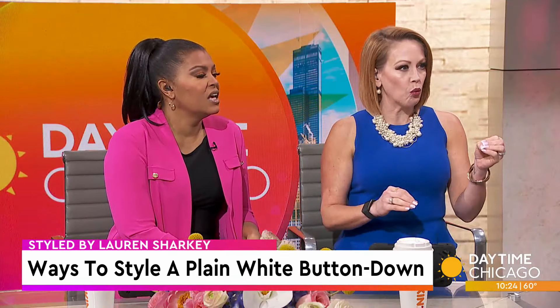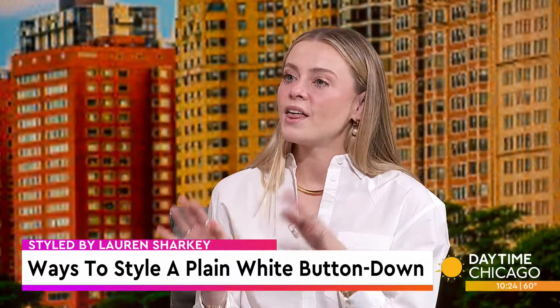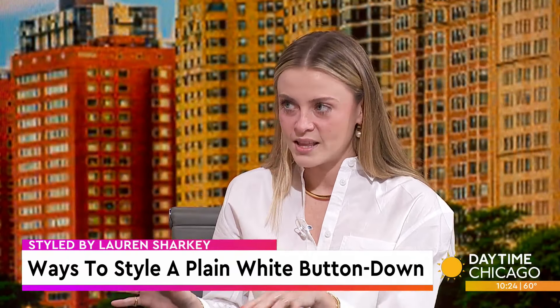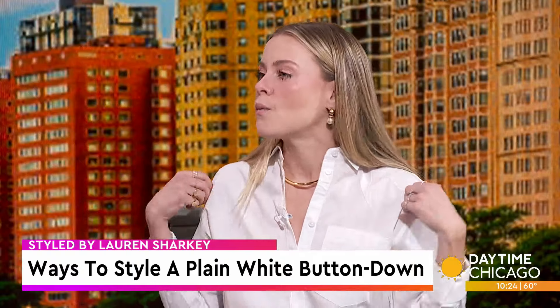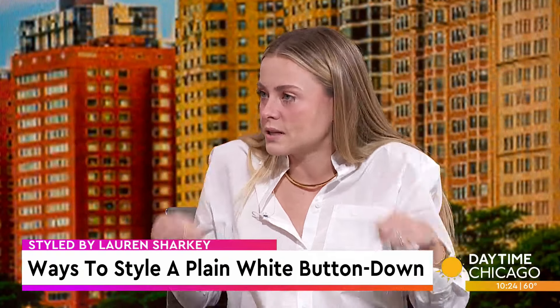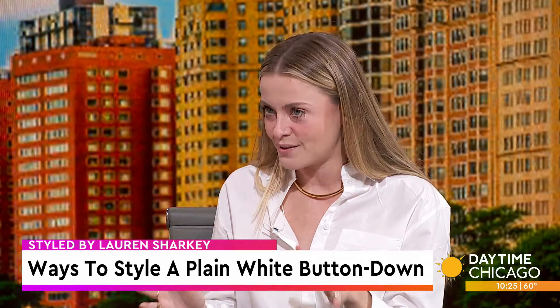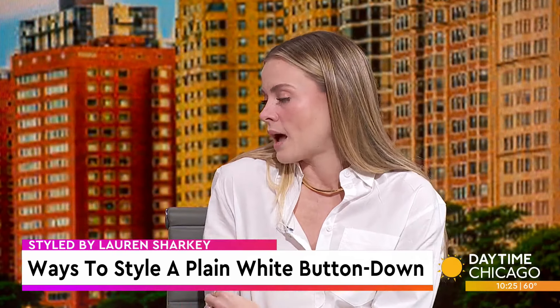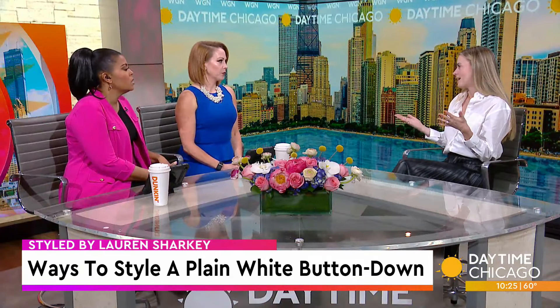Is it really that versatile that you can wear it to something fancier? Yes! This is the one piece in your closet that can take you from work, to weekend, to running errands, to even momming. We can wear it buttoned up, or open it up as a little shirt jacket over a graphic tee. We can do classic white — that's my favorite — but there's a variety of color options and pinstripe as well, but classic white can't be beat.